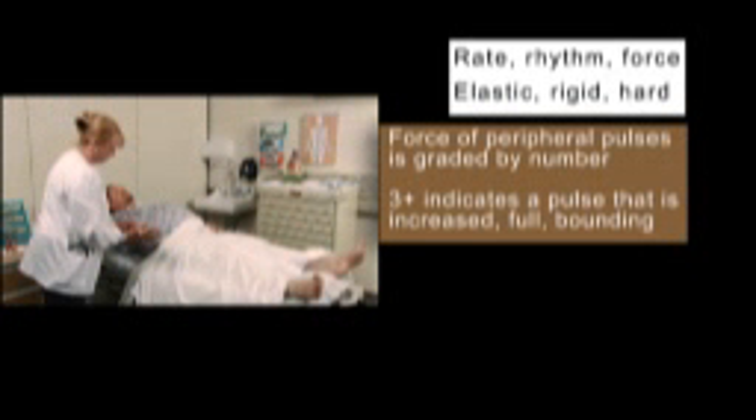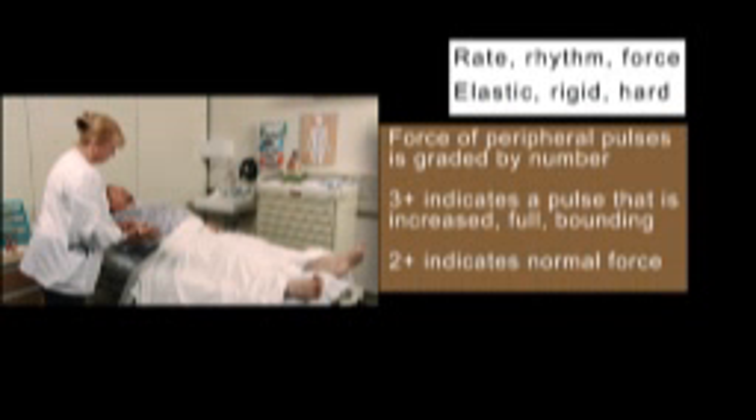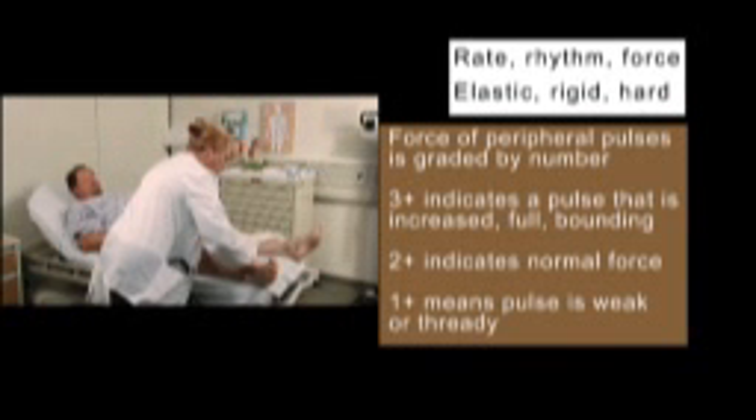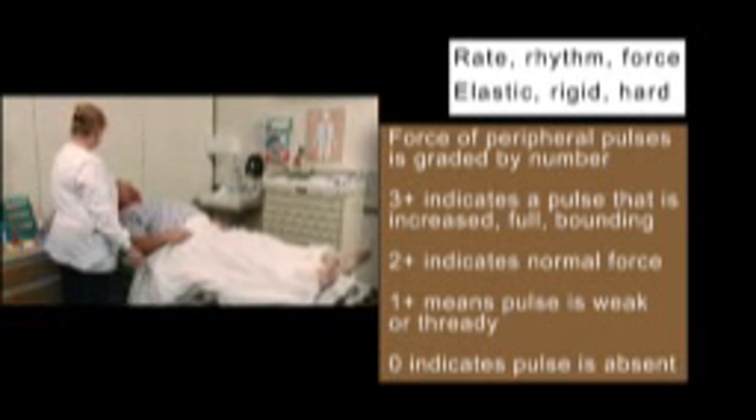The force of peripheral pulses is graded by number. Three plus indicates a pulse that is increased, full, and bounding. Two plus indicates normal force. One plus means the pulse is weak or thready. Zero indicates the pulse is absent.